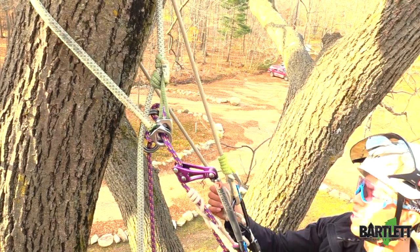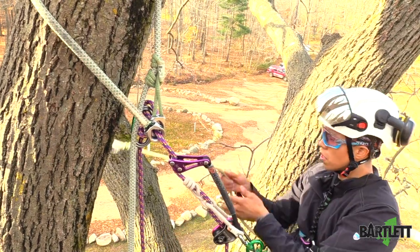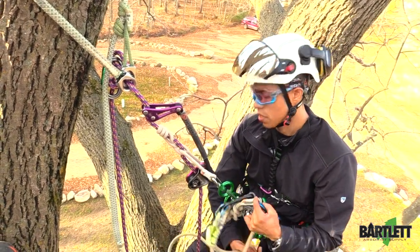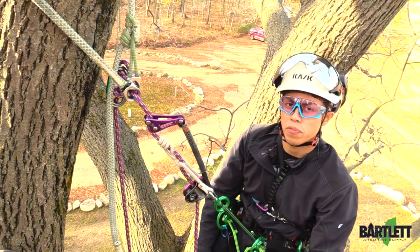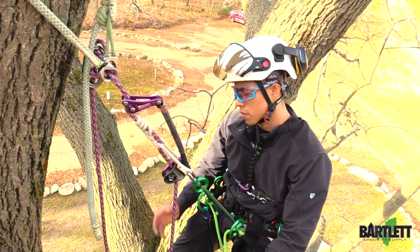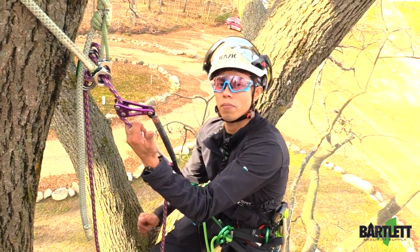So there's the Golden Retrieval — one of my favorite canopy anchors for use on large trees and, like I mentioned, multiple redirects. It's fairly easy to pull from the ground. Thanks for watching everybody, climb safe. Visit us at BartlettSupply.com or Google us at Bartlett Arborist Supply. Climb safe everybody.